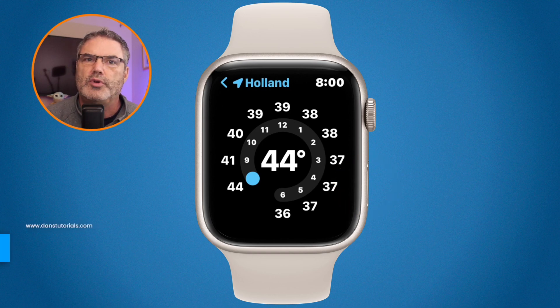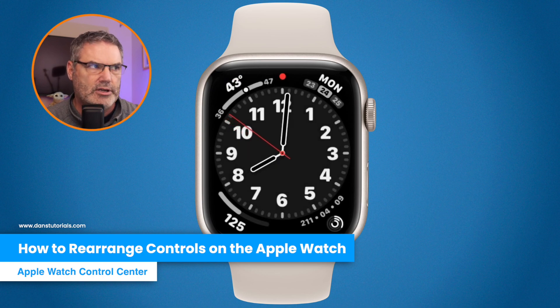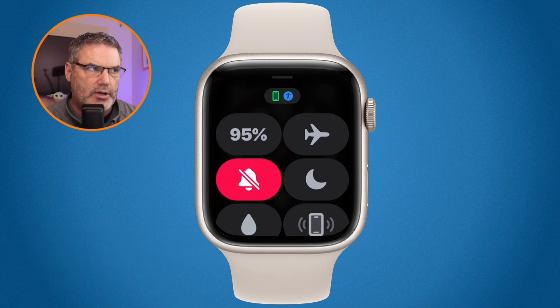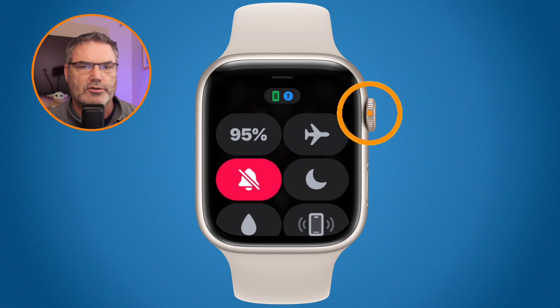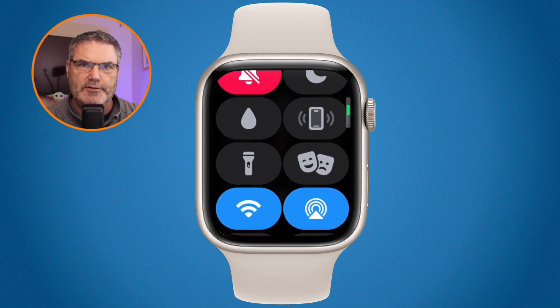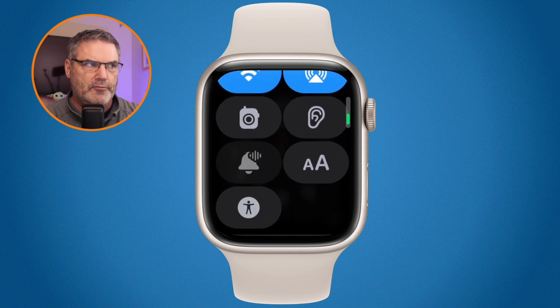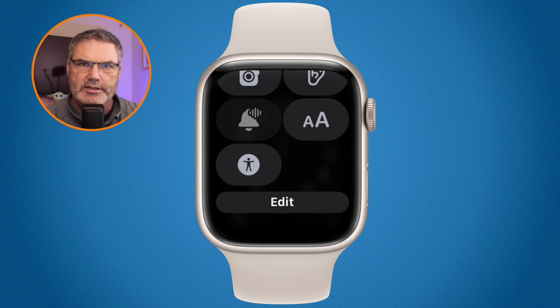We can also rearrange these controls. First, go into the Control Center — swipe up from the bottom on the watch face. If you want to rearrange them, scroll up either by swiping or using the digital crown. We can see all the different controls. If we go all the way down to the bottom, you'll see an Edit button.